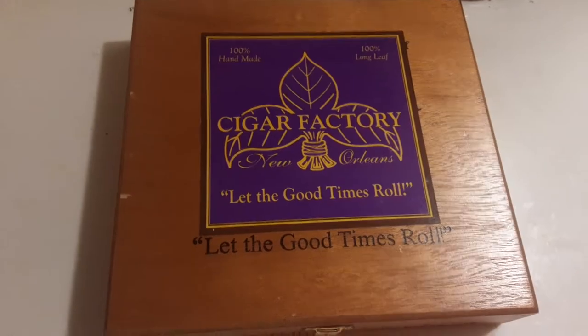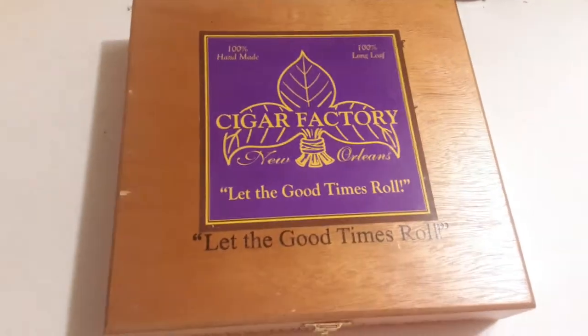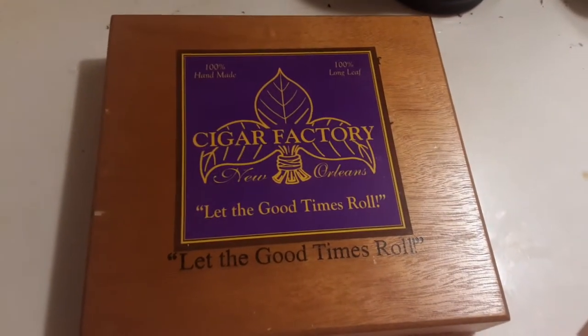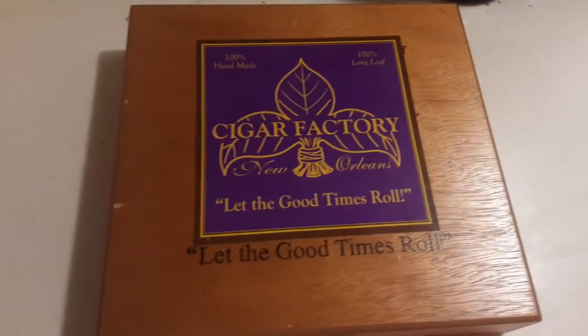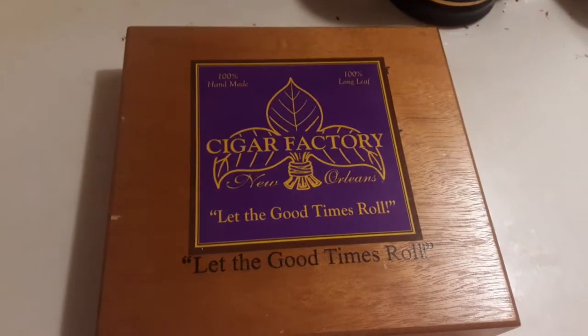There's a cigar spot in New Orleans called the Cigar Factory. They sell all different sorts of cigars — you can go in and buy a few, or buy a box of 10 or 25. This is a box of 25. They also have a location like this in Pensacola, Florida.